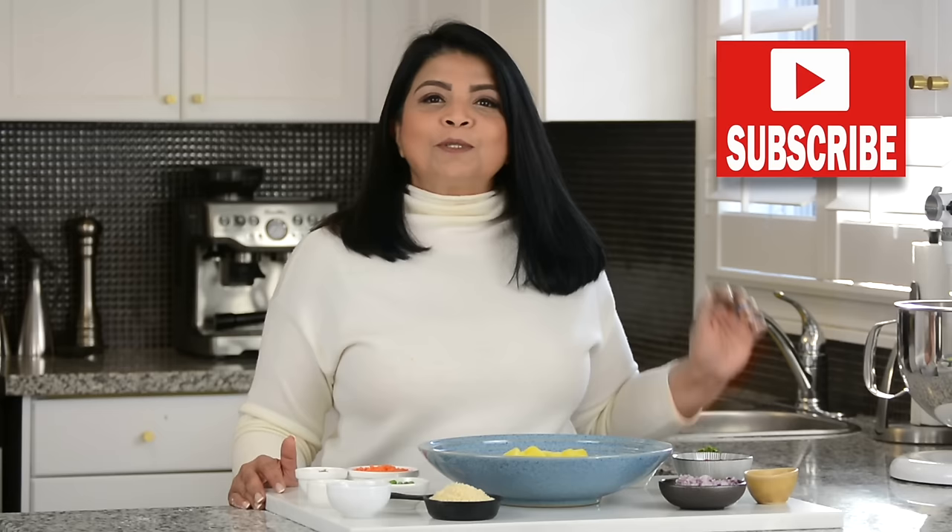Hi, and you're watching Plating It With Wendy, where I share with you recipes which impress with ease. If you enjoyed this video, don't forget to give it a like, share and comment. And if you enjoy trying out recipes that turn out right every time, then go ahead and press that subscribe button. And while you're at it, if you hit the bell icon, you'll be the first to get notified every time I upload a new video. Now let's get started.